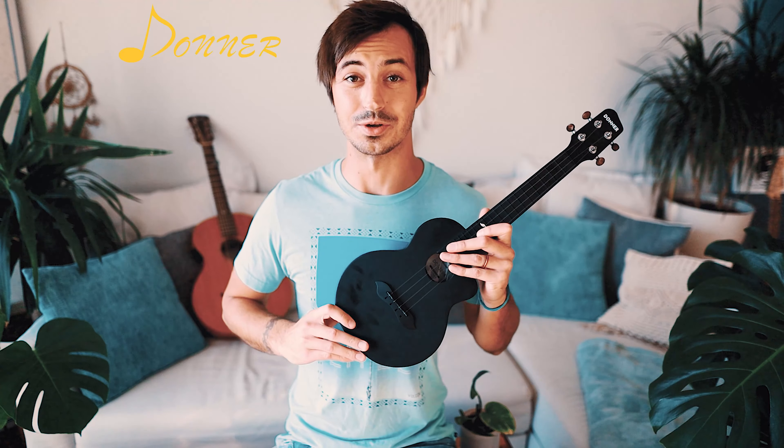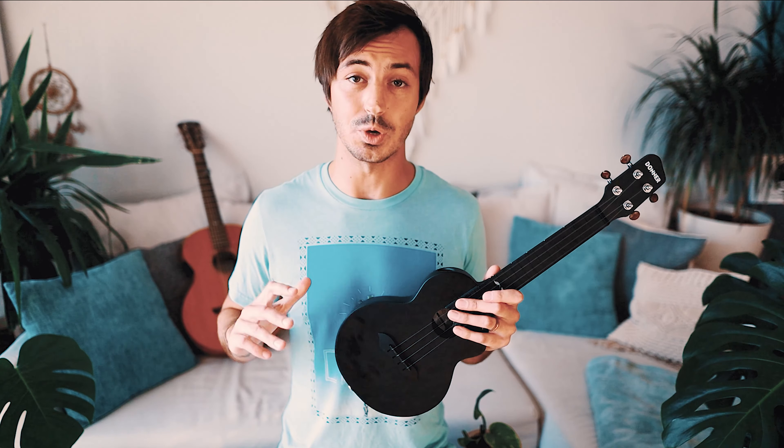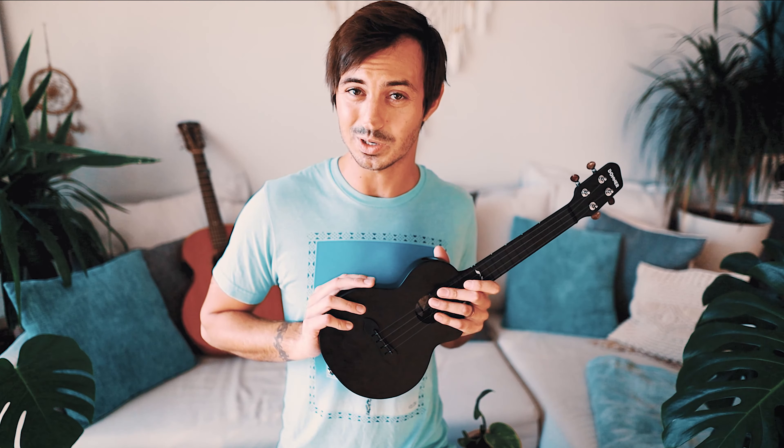What's up guys, Groovy Guitar Dude here. Donner just sent me their carbon fiber ukulele, the Donner DCF100. They wanted me to check it out, give a little review on it, and share it with you guys. So I'm going to jam around on this in just a second, but first I wanted to show you what actually comes with this ukulele — here's a quick little unboxing.